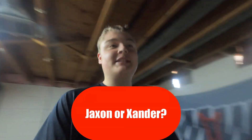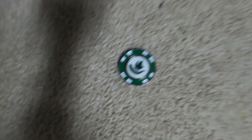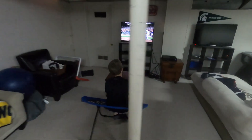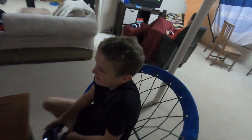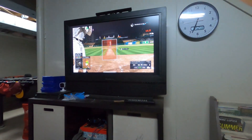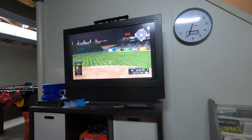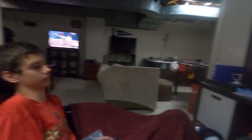Now flipping the coin to see who I root for in the Diamond Dynasty game between Jackson and Xander. Jackson is the Spartan, Xander is Michigan State. It landed on Jackson, so we're rooting for Jackson. Mid-game update: it's eight to two Xander. Final inning, Jackson is down ten to two — last out of the game, and it's not dropping. Jackson has lost.